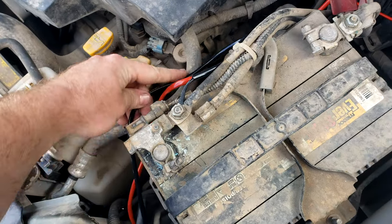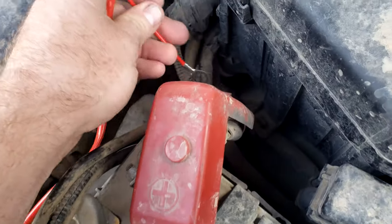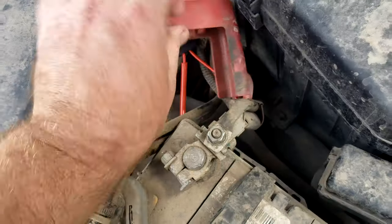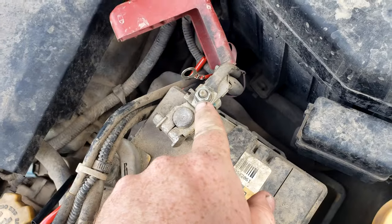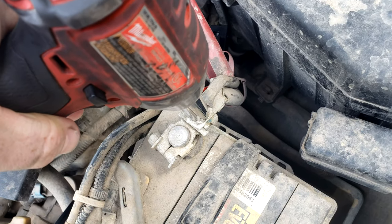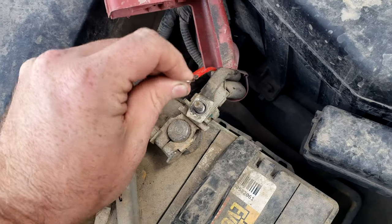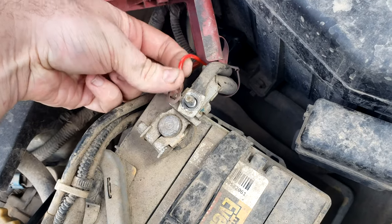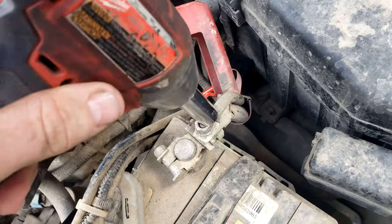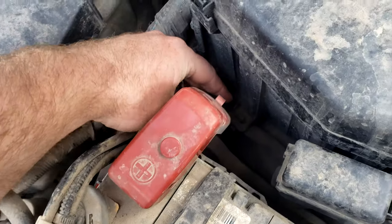When running the harness up to the battery, something that's really nice — at least on these generation vehicles, at least mine — is that the terminal is a separate piece and there's a bolt here, so you don't need to remove the terminal, you can just remove this. You can see where my winch is already installed there, and then we will install the positive, tighten that down, and there we go — it's that easy.